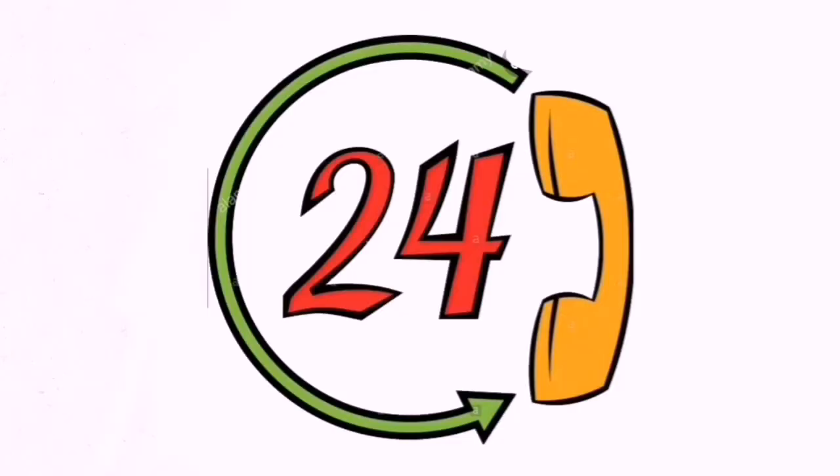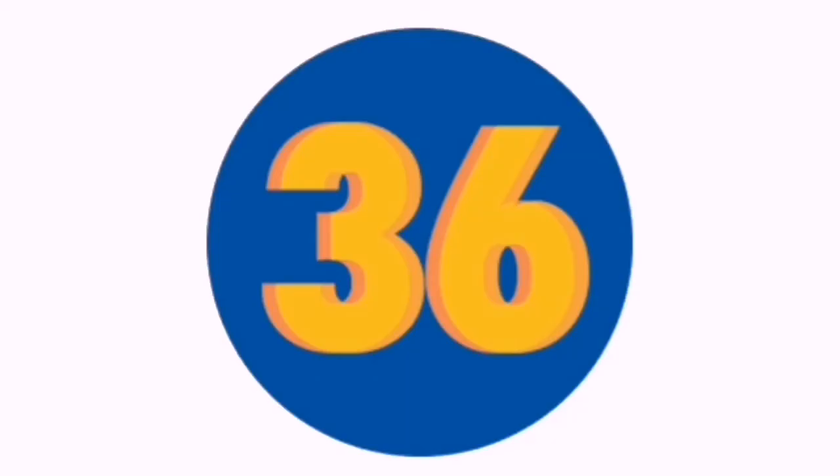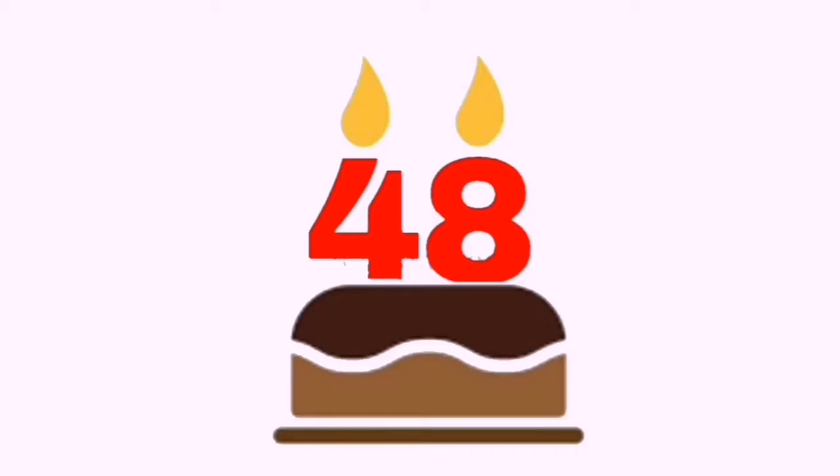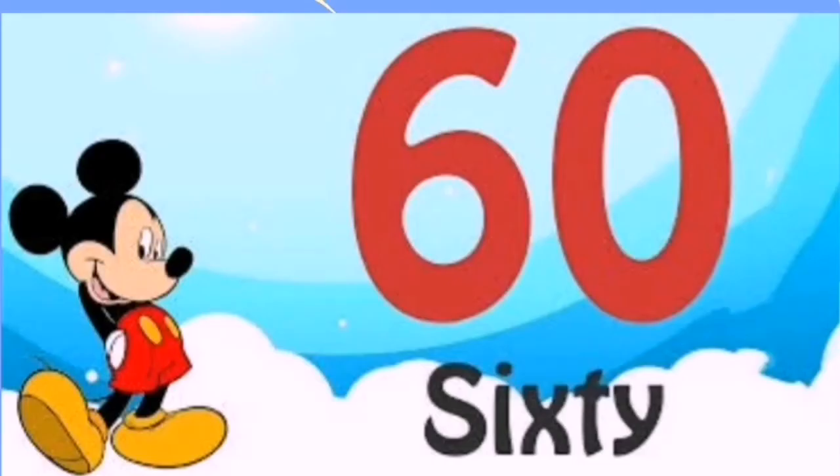6 1's are 6, 6 2's are 12, 6 3's are 18, 6 4's are 24, 6 9's are 54, 6 10's are 60.